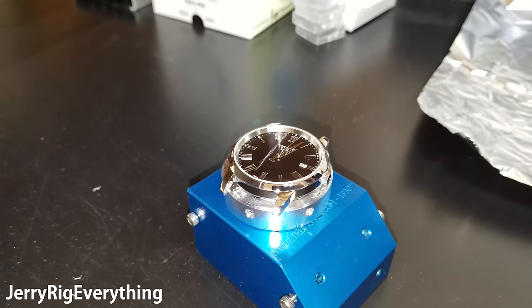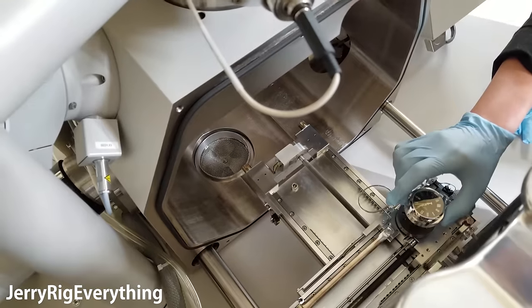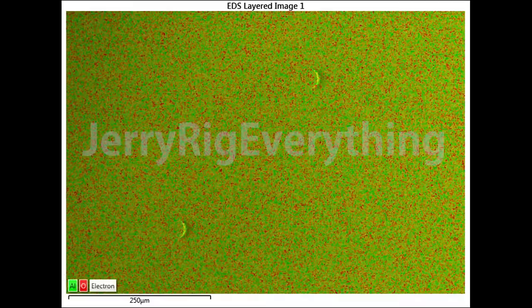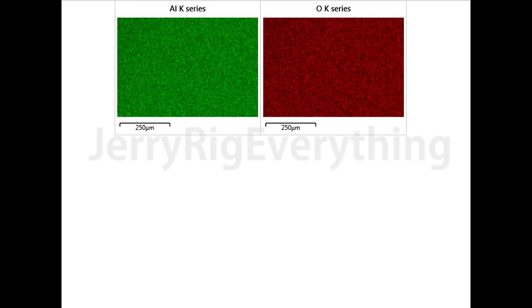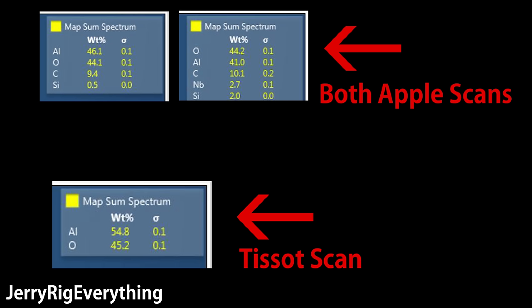Now let's take a look at the elemental analysis of the sapphire crystal on my Tissot watch. The only two elements found on the surface in the scan are aluminum and oxide — no carbon impurity. Also, the ratios of the Tissot sapphire are very different from Apple's: Apple only has a 2 or 3 percent difference between the aluminum and oxide, while Tissot has an almost 10 percent difference. I'm not a chemist, geologist, or engineer — I personally graduated in business — but these numbers are very interesting between a lens that does fracture and a lens that doesn't.